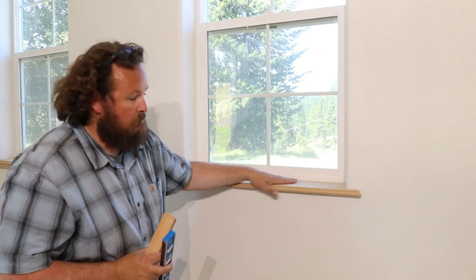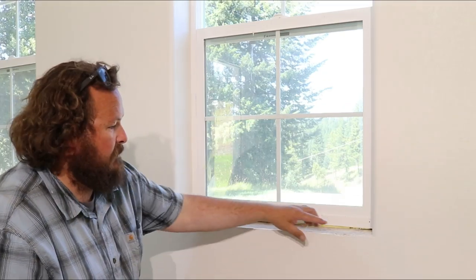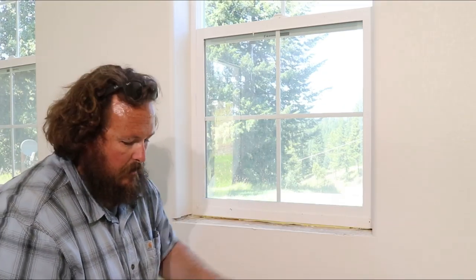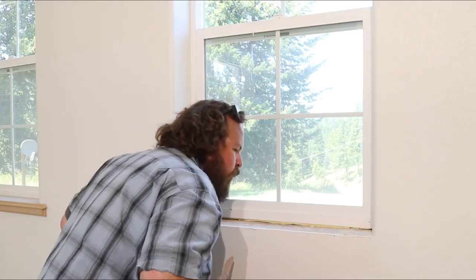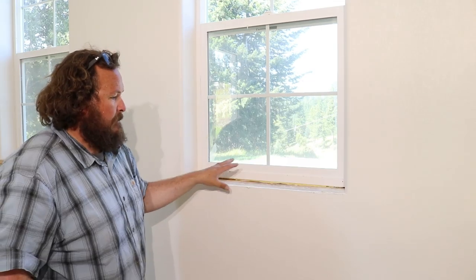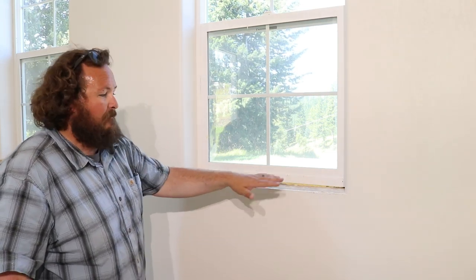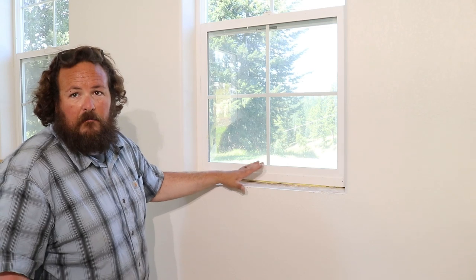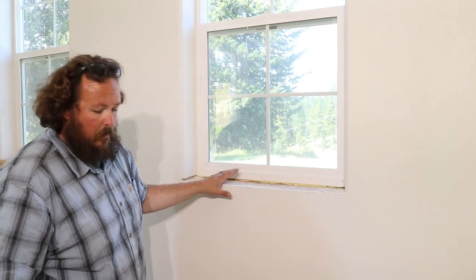A little sawdust. I think what I've got on this one is a little sheet rock that's a little high here. I've already gone through and cleaned off — there were some staples, there was some glue, there was some expanding foam underneath the window. I've cut all that out, cleaned them out, and vacuumed it out before I came through to install this trim work.